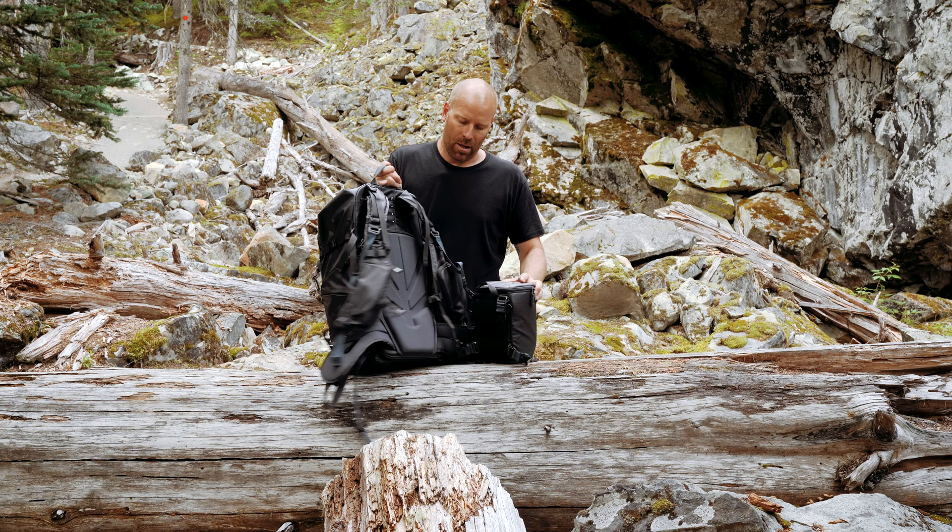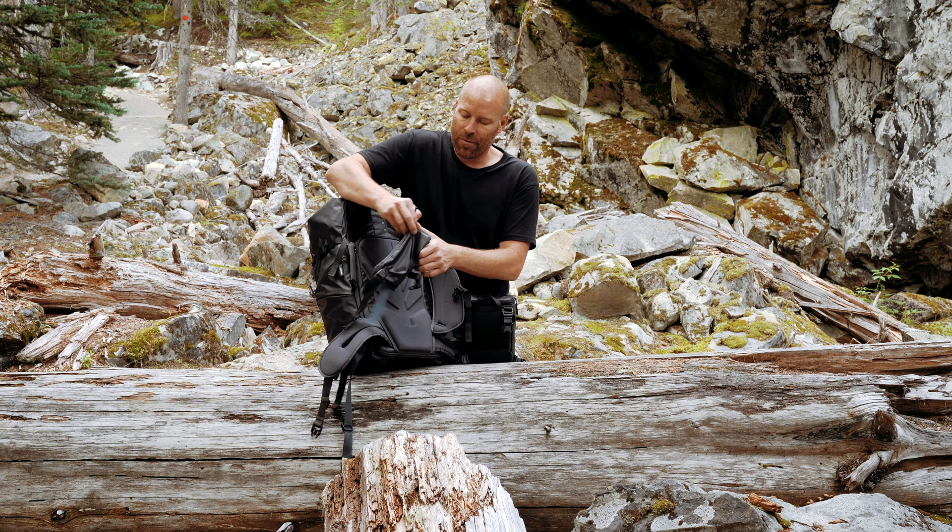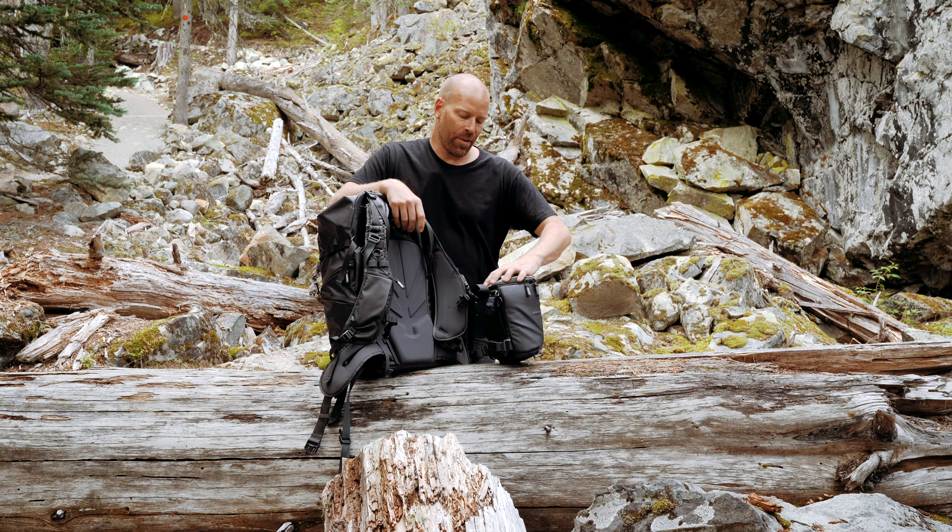In the front of my bag on the straps I carry my phone — it fits in nicely there. And on this side today I've got my car keys. If I ever don't feel like carrying the chest pouch, I just unclip it and throw it in the top of the pack like this.